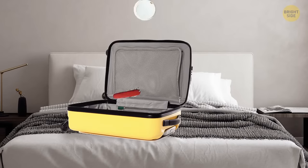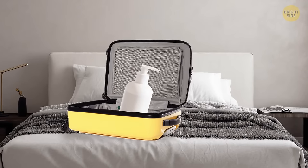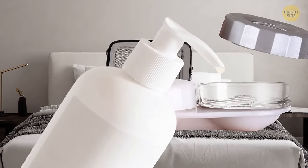You want to take your favorite lotion with you on a trip, but it takes up too much space? Try using a contact lens case. It doesn't need a lot of space and it's a perfect solution for short trips.